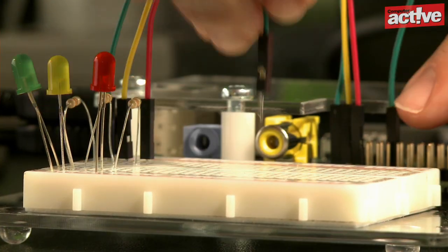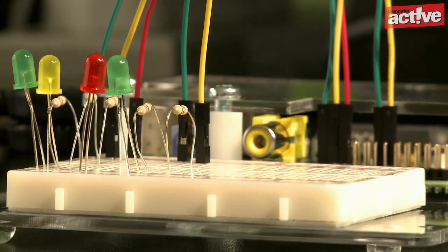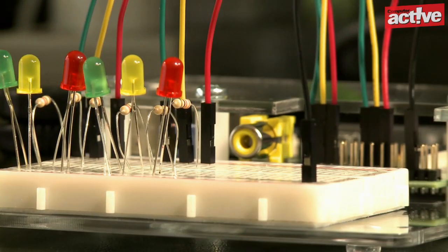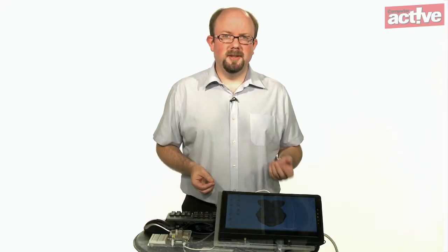There are instructions for a couple of projects on the SK Pang website, including a traffic light project. As we don't have any traffic lights to hand, we'll complete it with the supplied LEDs. The diagram on the SK Pang website explains which pins on the GPIO header to use. You need to pay careful attention to this because you can break the Pi if you get it wrong.